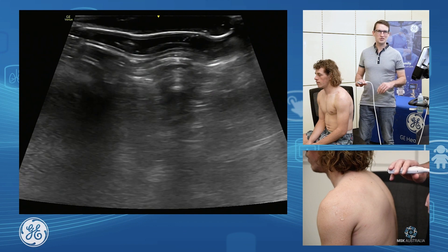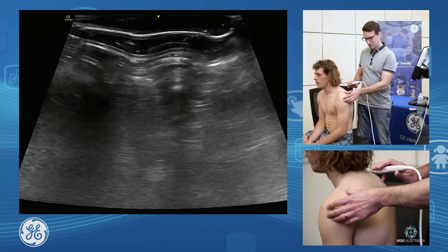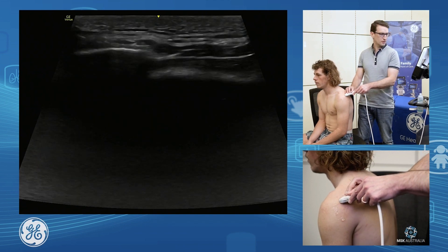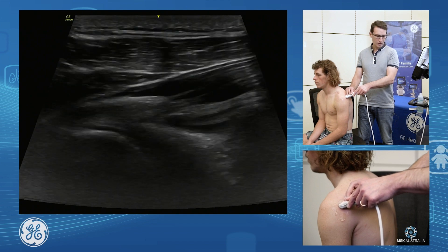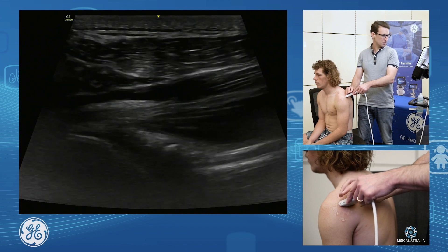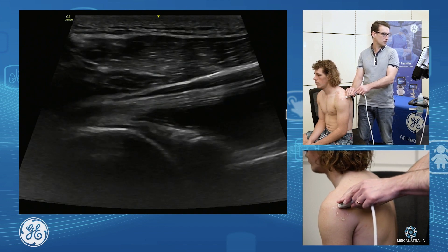I'm going to look at the posterior glenohumeral joint. The way we find this is we palpate for the spine of scapula, put our transducer on just inferior to that, and angle down inferiorly from there. I'm going to angle that medial edge of my probe inferiorly just to get a nice plane through that glenoid and humeral head.